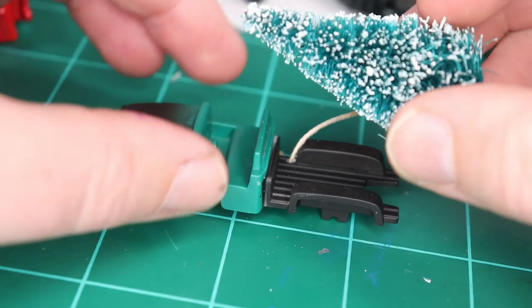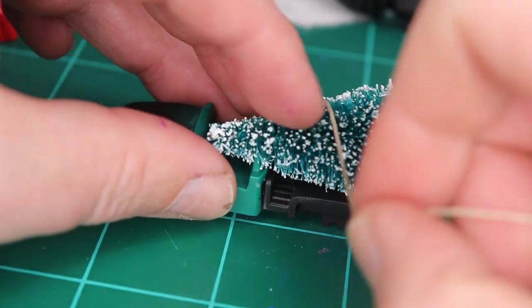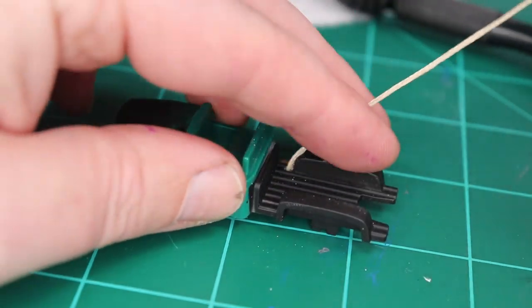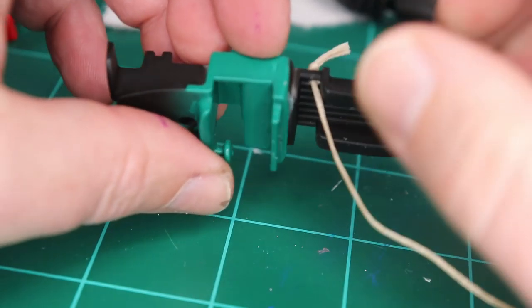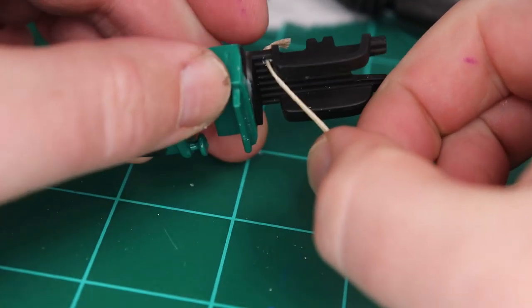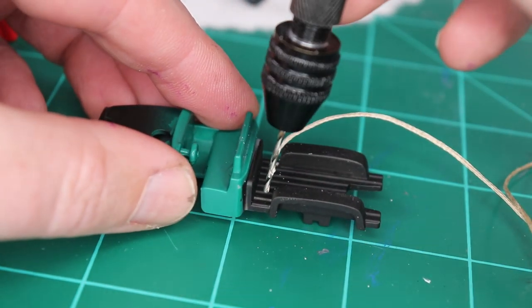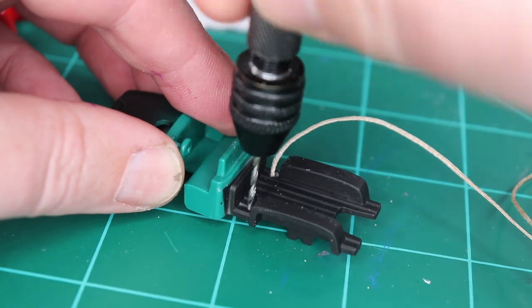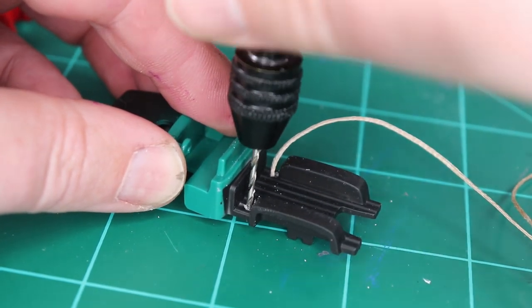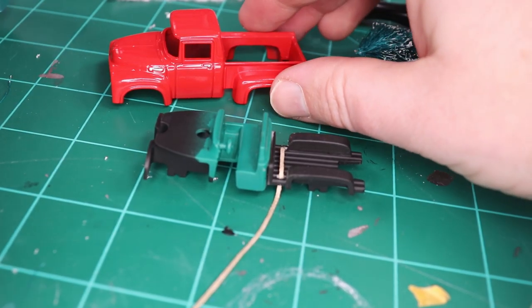My plan is to strap the Christmas tree to the truck using this string that looks like a rope. What I've done is drilled a hole in the base and tied a knot so that it can't come through. I need to do that on this side too. I love this little finger drill — I don't know what it's actually called, but I use it all the time.